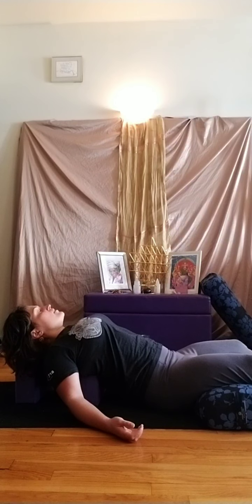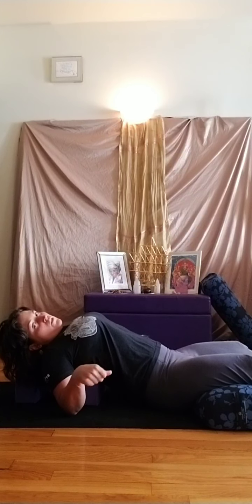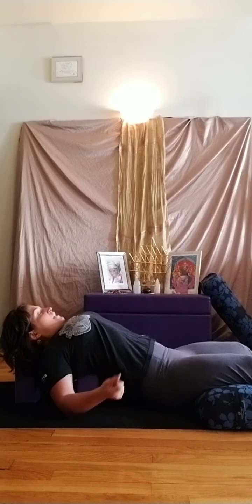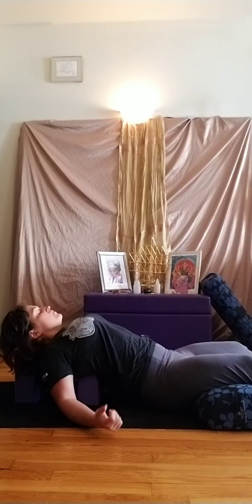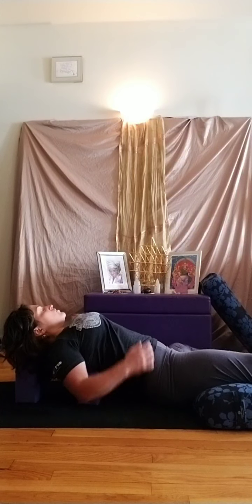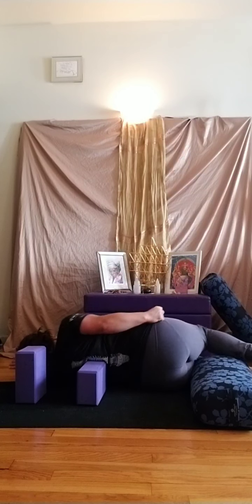As you continue to rest here, invite in that image of a golden sun right where your diaphragm is. Each breath, invite that golden sun to get brighter and brighter. Slowly move the fingers and toes. If it feels okay to add those wrist and ankle rotations, try that as well — if you're rotating the ankles, feel if you can keep the heels connected to the ground. Try to roll to the right side into fetal position; if that's not comfortable, go left. Relax into the floor, the earth.